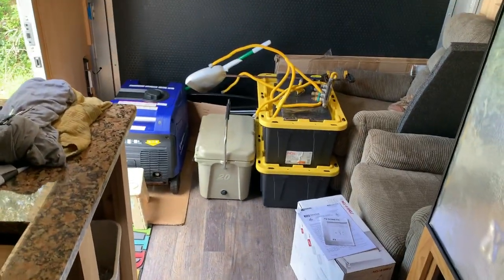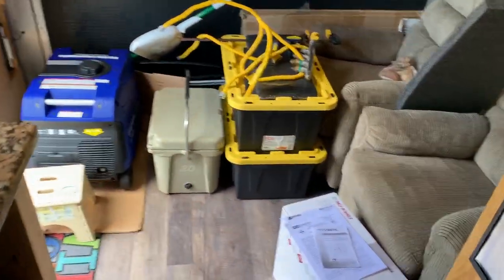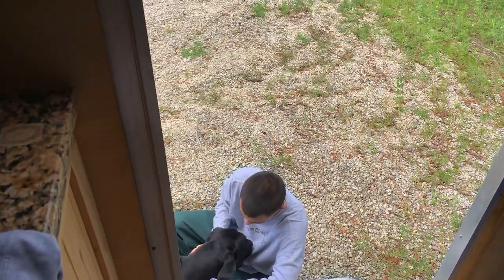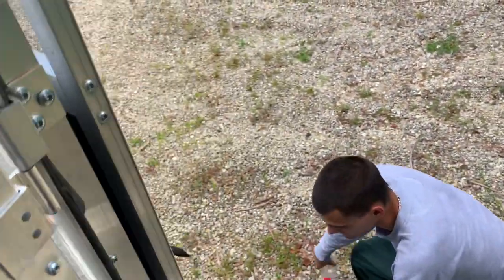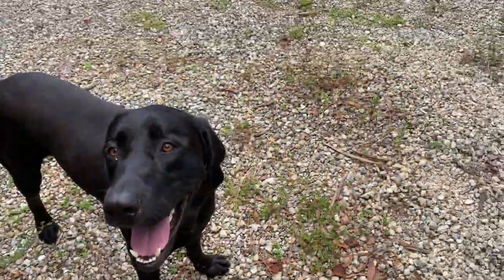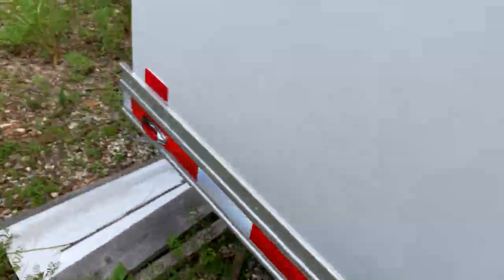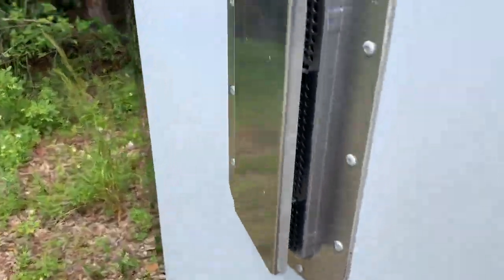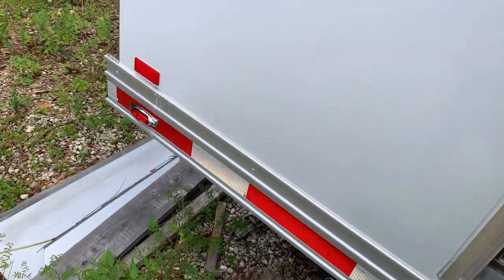We'll catch you in a couple of weeks when I'm done rehabilitating from my surgery. Hope everybody has a good time — there's Andrew playing with Patriot. I keep those vents open, and also the roof vents, just to keep a little air going through the coach. All right — lock it up, call it a day.